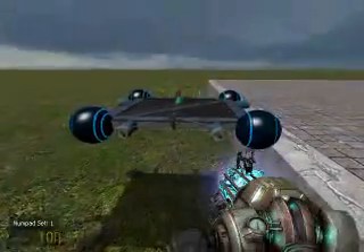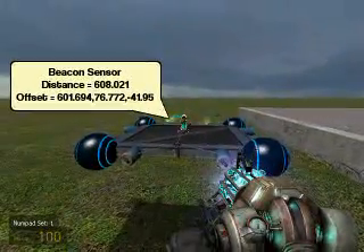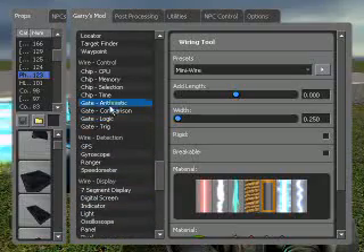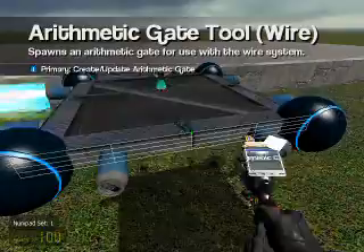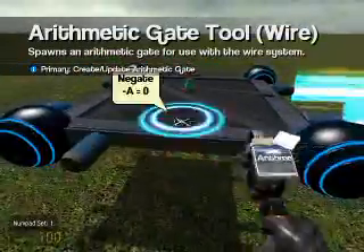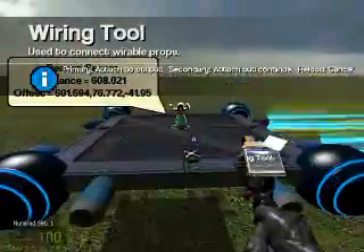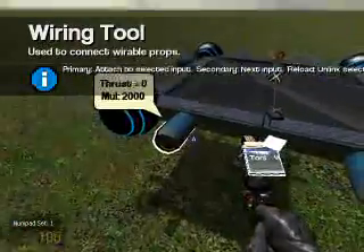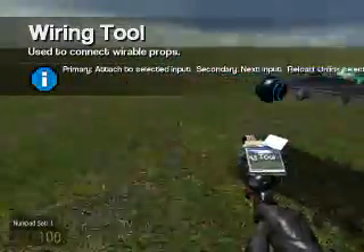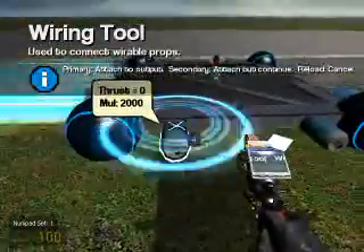Now for the Y. We see what's negative and now it's positive. We're going to set up our identity so that it goes this way, and our negate so it goes this way. Now let's wire them together — output Y and thrusters to our negation, and our identity to the Y output, and our thrusters to the identity.